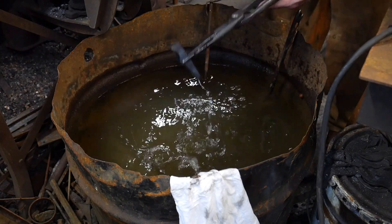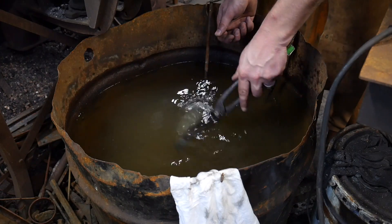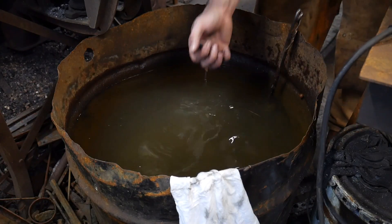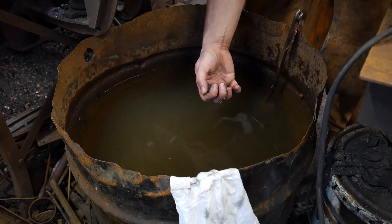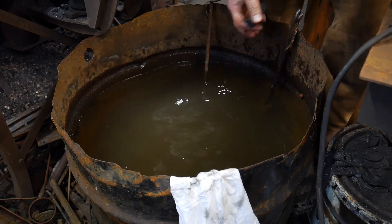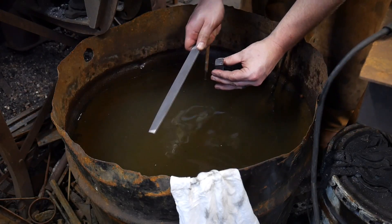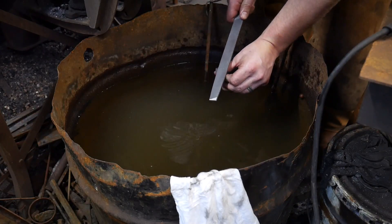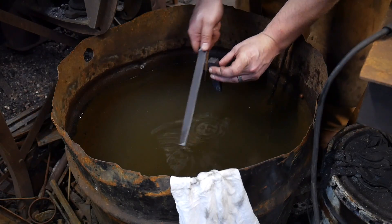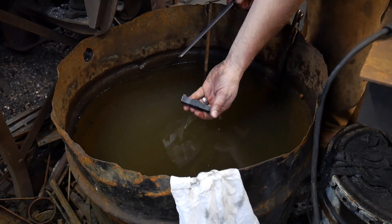You want a purple temper on this because it's going to be engaging hot material. You do not need it as hard as, say, chasing tools and things like that. We got a nice purple on that face and a nice purple on that face as well. A good way of checking it is to see if we can skate a file on this — I'll check it with a new file. It skates. That's what we want — a nice skatable surface. You'll see it cleaning off the scale a little bit, but the file just skates right off. It's going to be a little softer than a fully hardened state, and ideally that's what we want.